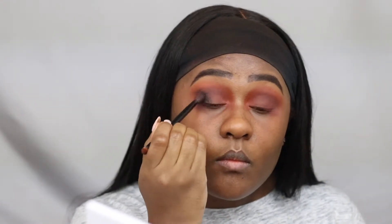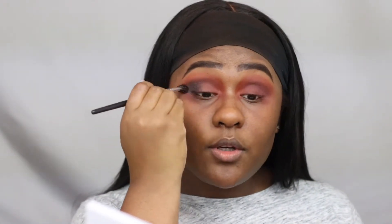When using a matte black eyeshadow, a little goes a long way. I'm just taking a fluffy brush to blend out the eyeshadow and remove any harsh lines.